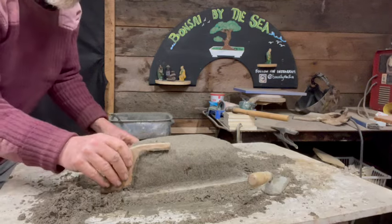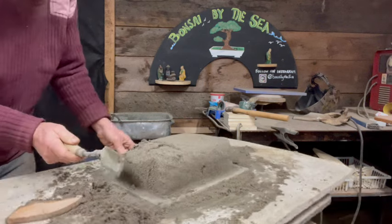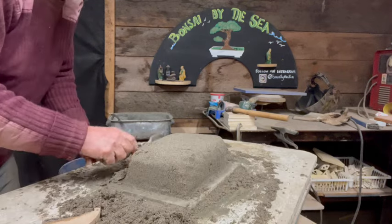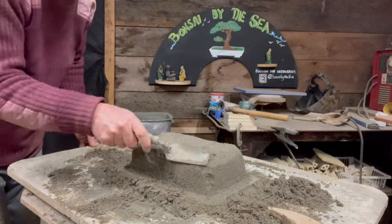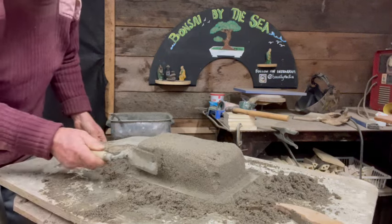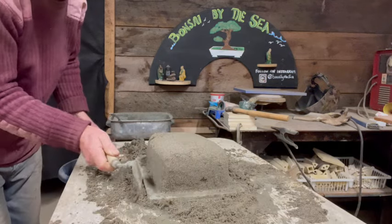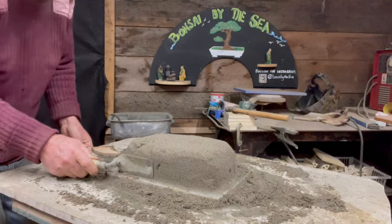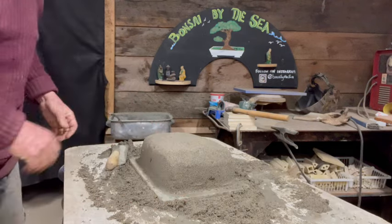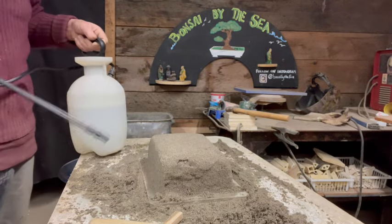Sometimes I go back to that plywood jig to make sure that I've got the parameters right, because it's really important that it stays one inch on the sides where the concrete is going to go. I've learned that's what makes these pots really strong — they need a one-inch thick wall on them.